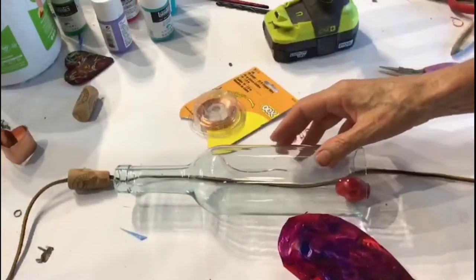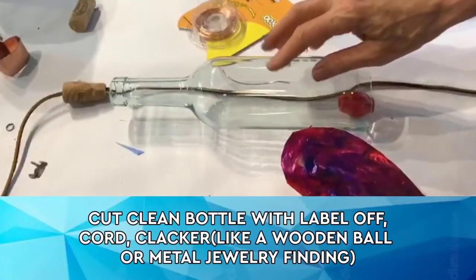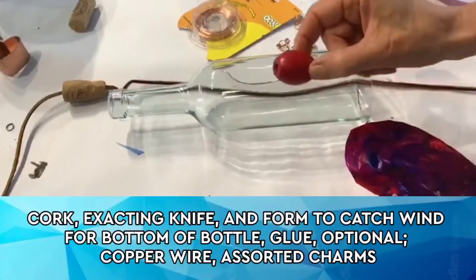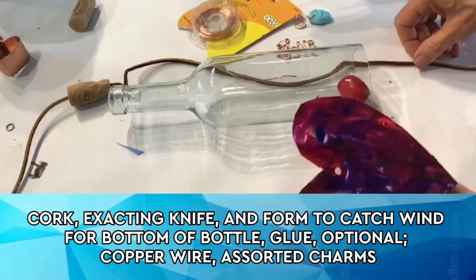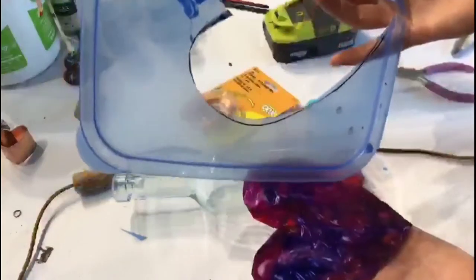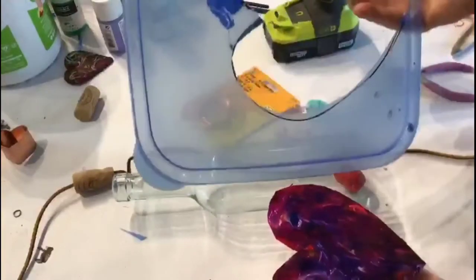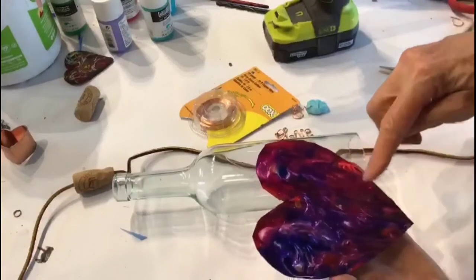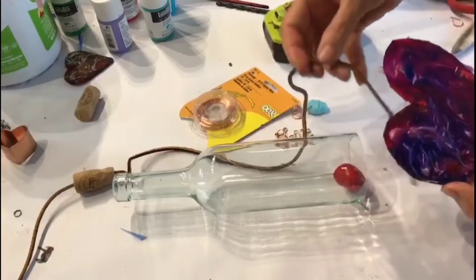Let's take a look at what we need to make this wind chime project. You're going to need a cork wine bottle with the label off, nice and clean, and you're going to need something to make the noise — I'm using an old bead. You're going to need a cord; this is a leather cord, but you can use a chain. And this piece right here is a heart that I made out of a storage bin top that I used as a painter's palette — I cut out a heart shape, painted it, and that's going to be put at the end to pick up the wind.